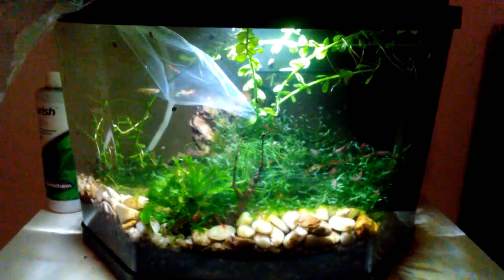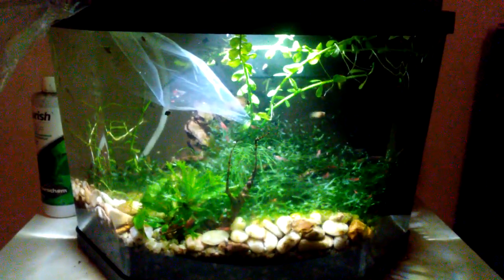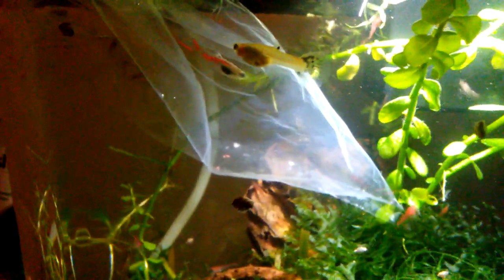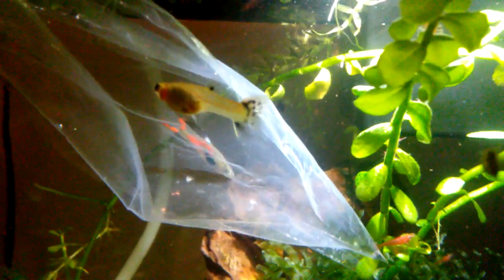Hello fish fools, Jeff here. We're looking at my 3.5 gallon neocaridina shrimp tank — and there goes my cat, who was perched on top, just took off. Today I'm moving this male endler into this tank after spending plenty of time in quarantine, and he is going to join these two virgin females.